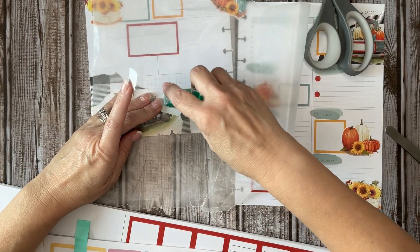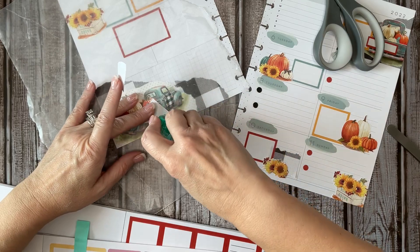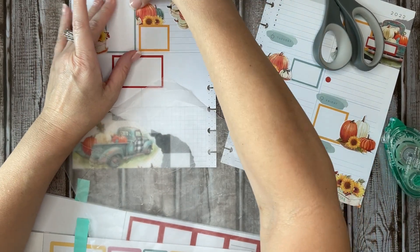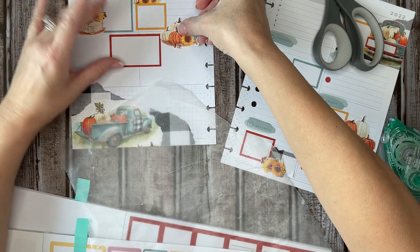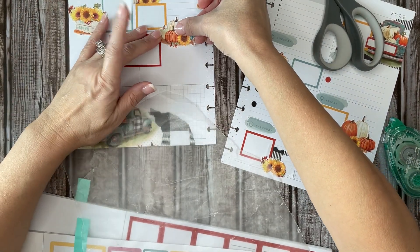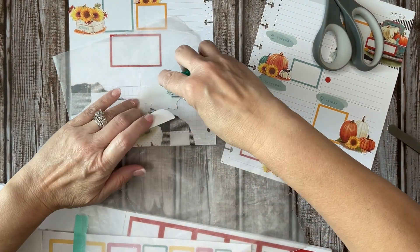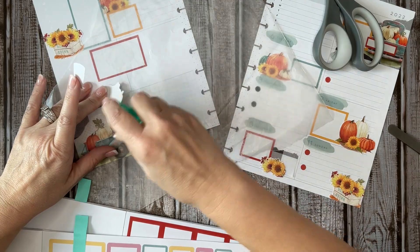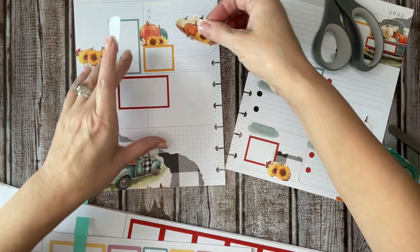I'll put this up here — it brings a little bit of that buffalo plaid in as well. A touch of that black over here to tie in with that. And then I'm just going to place this one on top instead of going underneath. This is such a dark orange — it almost looks red, doesn't it? But it is orange.